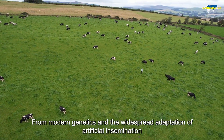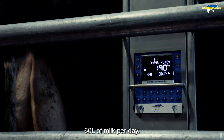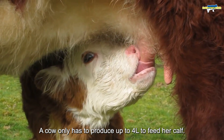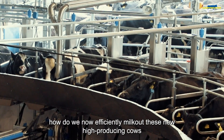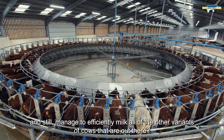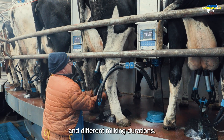For modern genetics and the widespread adoption of artificial insemination, the new breed of dairy cow can give up to a staggering 60 litres of milk per day. If you think that a cow only has to produce 4 litres of milk to feed her calf, that's 15 times more milk than required. So the question becomes how do we now efficiently milk out these high-producing cows, and still manage to efficiently milk all of the other variants of cows out there, from different breeds, different milking conditions, different milking times and different milking durations.